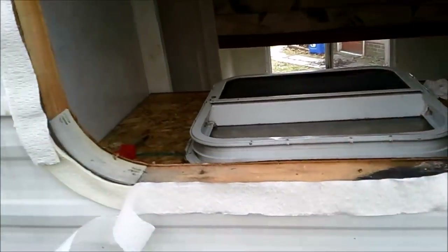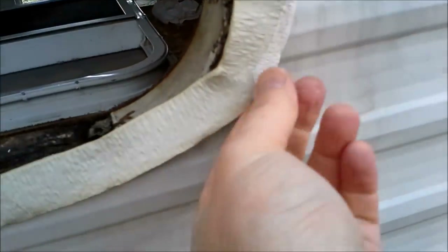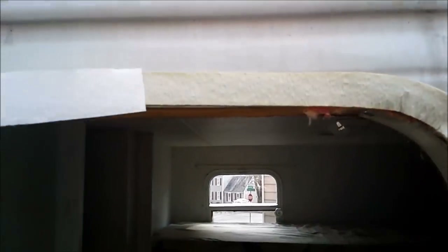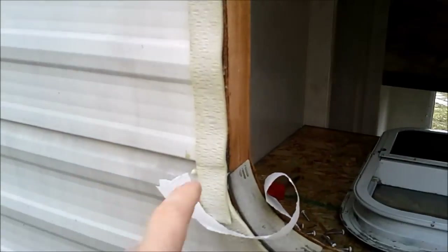Now we've got our tape wrapped all the way around there. You want to go and kind of press this in real good. Then we're going to take the backing off of it — make sure you come up to the edge here and pull the backing off. You can see how I overlapped it right here to make sure you get a good seal.